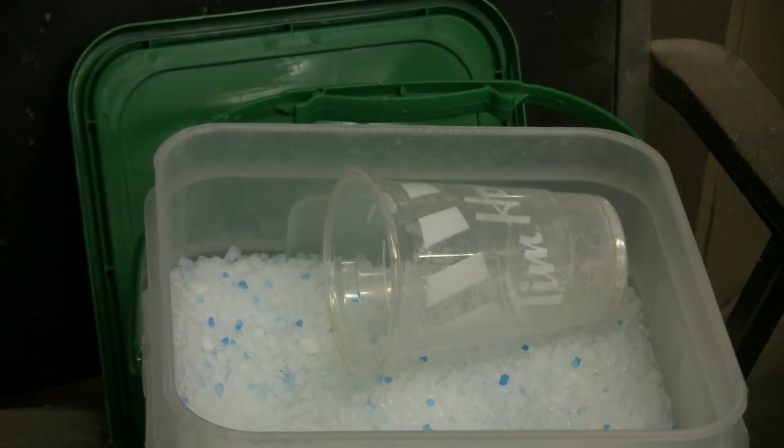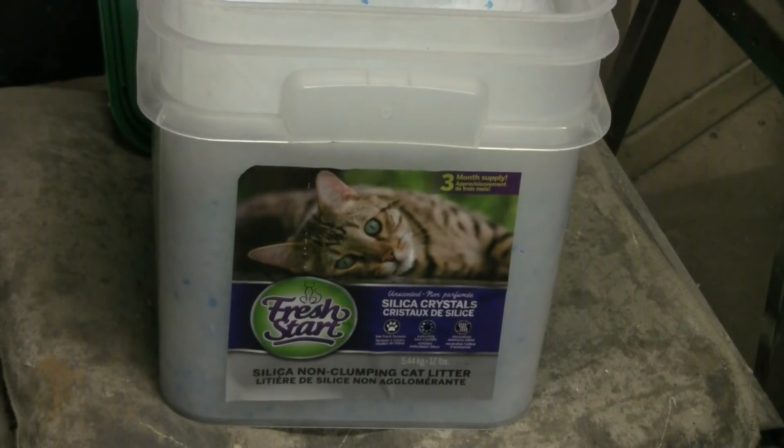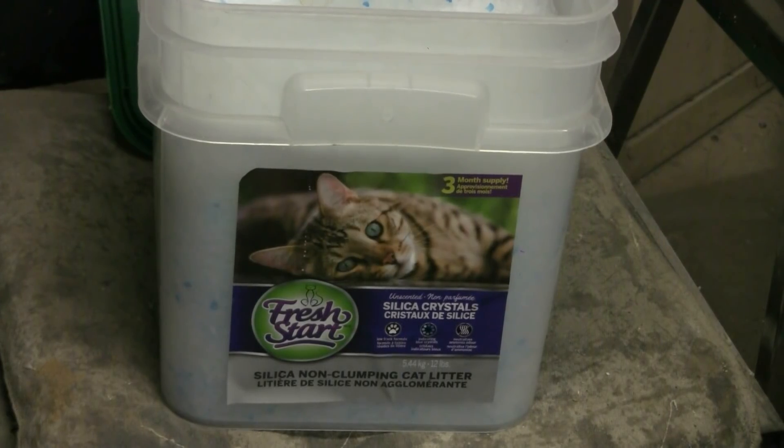Here's a closer look at the silica gel cat litter crystals. The ones colored blue are simply a dye to tell you whether the cats used the litter or not — this is of course unused cat litter. The label will say silica, silica crystal, something like that. You need silica crystal cat litter to make sodium silicate.